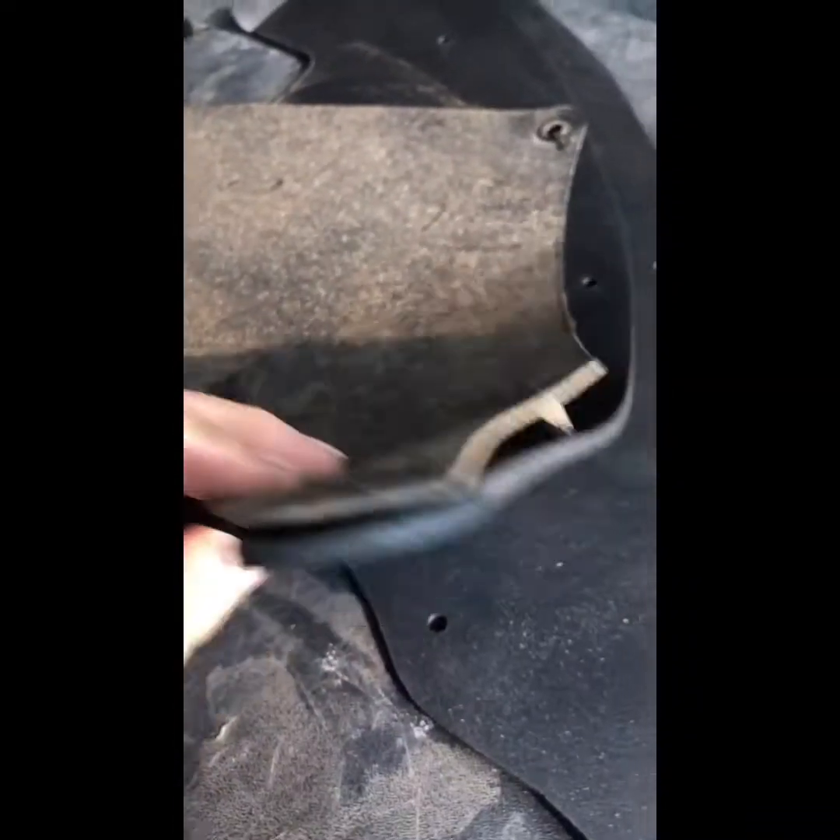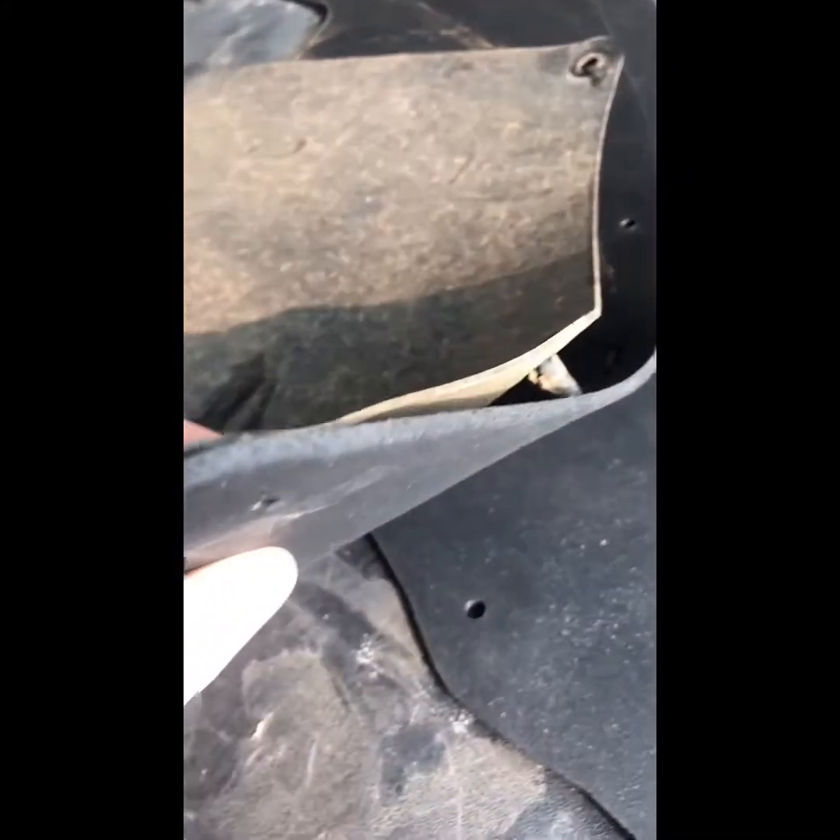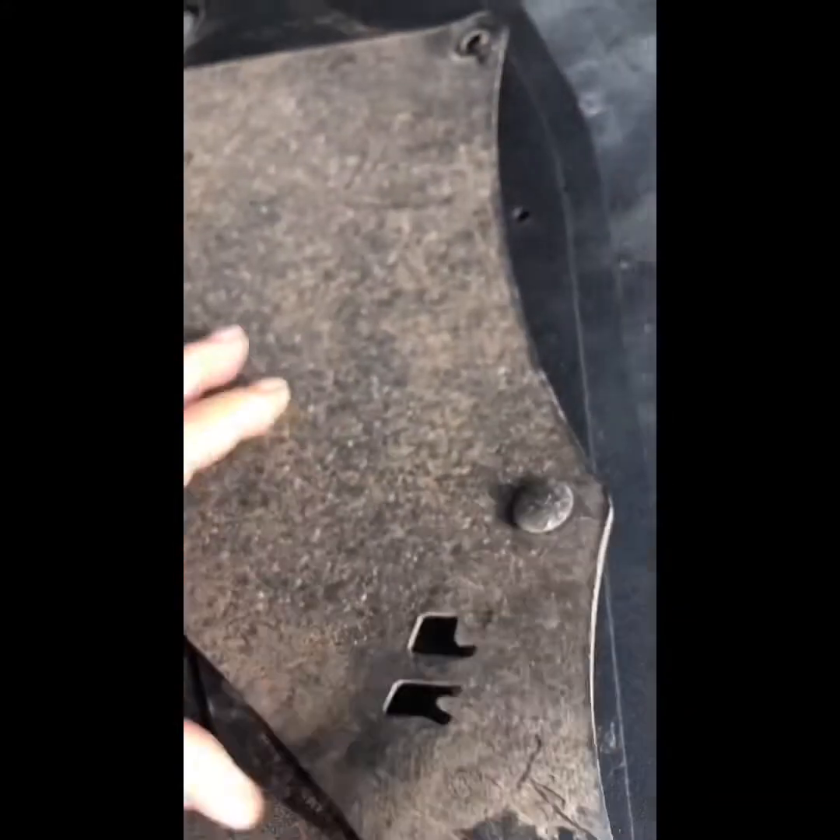To get them off, you can actually see the difference is pretty crazy. The thin one is the OEM splash guard and the thick one obviously is Arc Splash Guards.